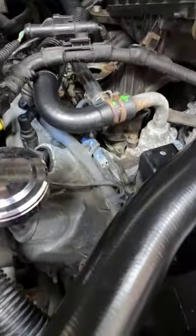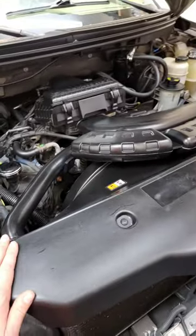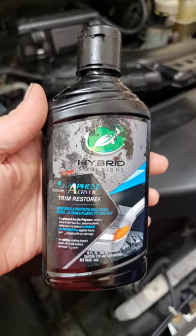Unfortunately, you can still see some of the Ford blue remnants from literally 14, 15 years ago. So I scraped all that crap off, brought it back down to the original textured plastic, and coated it using the Turtle Wax Graphene Acrylic Trim Restorer.